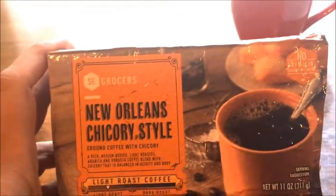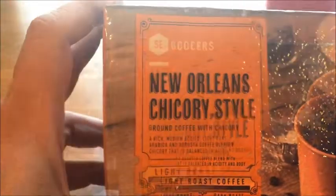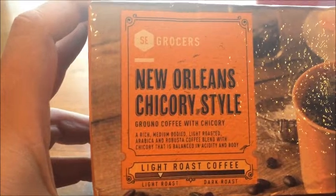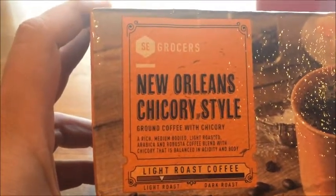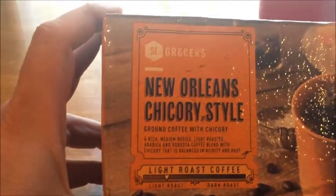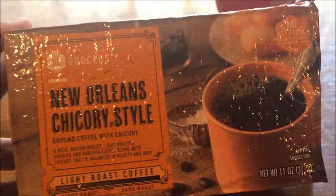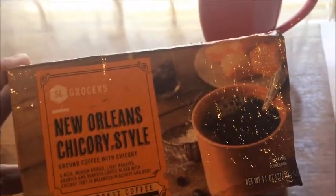This coffee we have had before — we actually drink it throughout the year. It's from Southeast Grocers and it says it is a rich medium bodied light roasted coffee blend with chicory, supposed to be balanced in acidity and body. And it actually is — it's pretty good, we drink it a lot. So I'm going to have that with the beignets once I cook them.